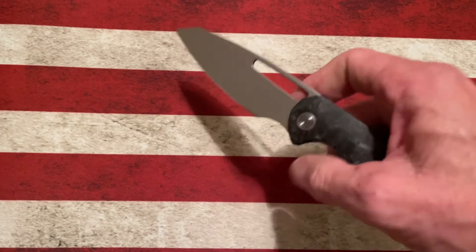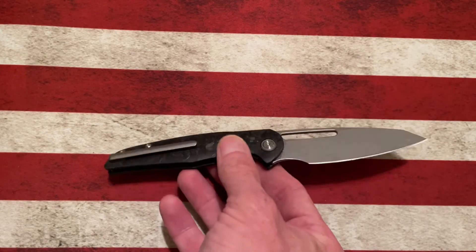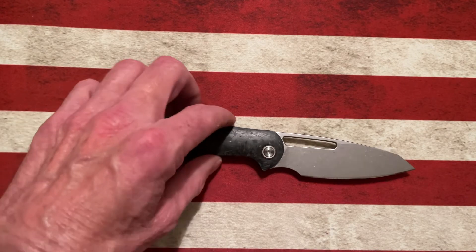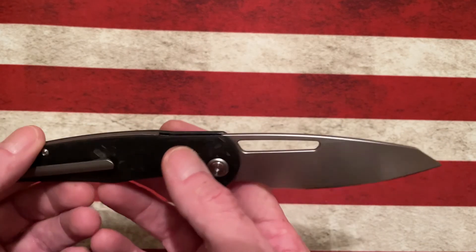Again, check the specs to see what it says there. Carbon fiber, S35VN, nice flat grind. Just a really simple, understated, but functional knife. It's got a milled pocket clip.